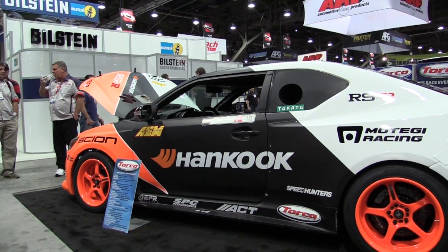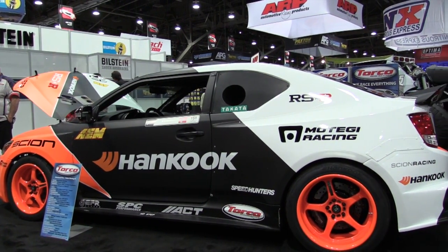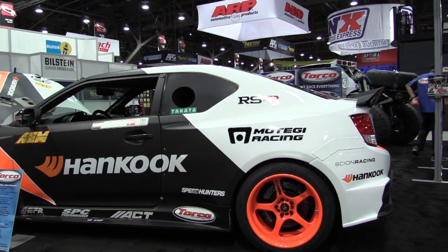Hey, it's Andre from the High Performance Academy and we're here with Stefan Papadakis from Papadakis Racing. We've got Frederick Aspo's Scion TC Formula Drift competition car here. Stefan's been nice enough to offer to give us a bit of a technical tour over what makes Frederick's car tick.